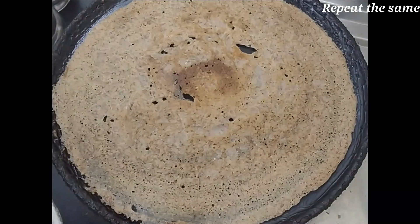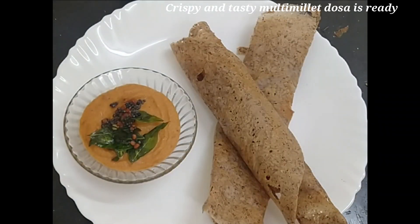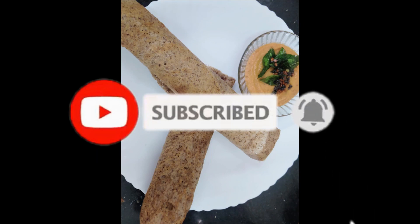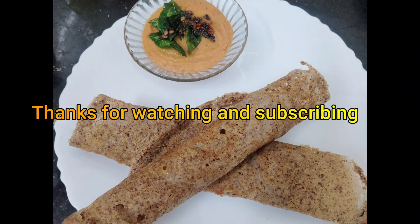Let's try this recipe. If you have this recipe, subscribe to my channel. Please press the bell button. This will bring interesting and healthy recipes. Thank you so much for watching and subscribing everyone.